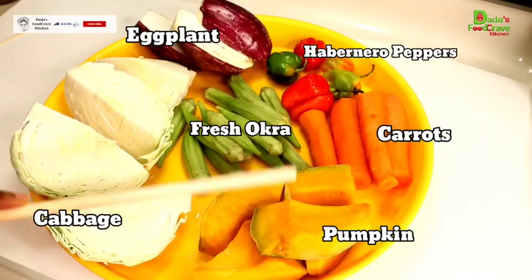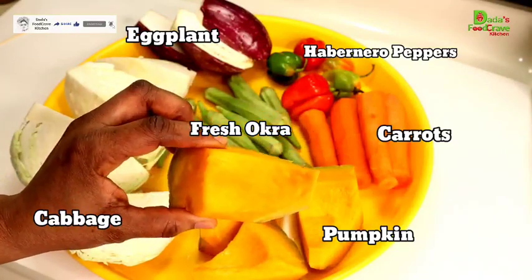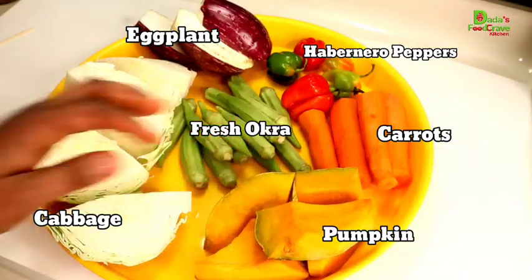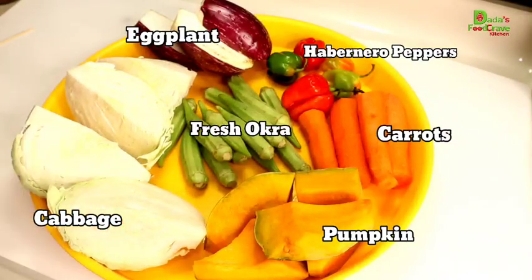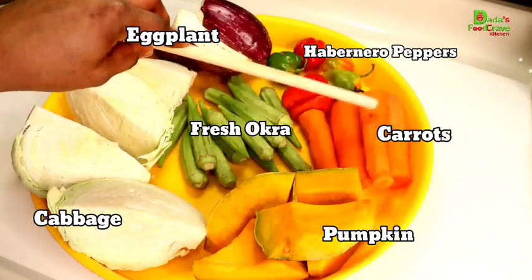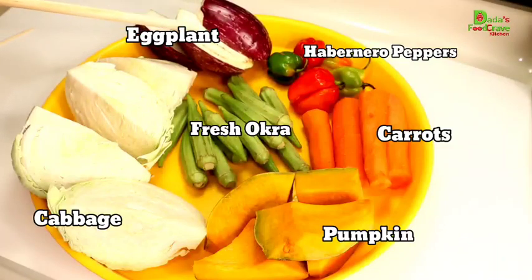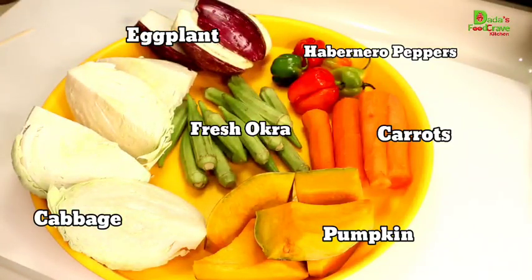Over here I have all my vegetables for garnishing. I have some pumpkin — I left the skin on the pumpkin because I don't want it to break in the pot when I'm cooking it. Leaving the skin on, which is optional, will keep the pumpkin intact. Then I also have some cabbage, some fresh okra, some carrots, some habanero pepper to float on the side which we call tumbal, and some eggplant. All these vegetables are just for garnishing.